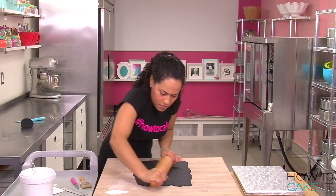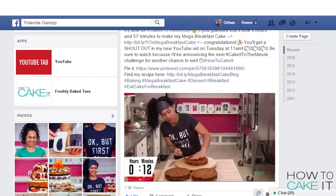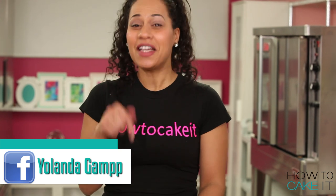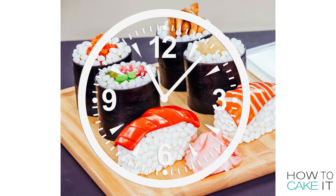Speaking of how long these cakes take me, it's time for Cake It to the Minute. Congratulations to week one's winners, Autumn Giordano and Caitlin Comel. You both guessed the exact right time it took me to make my mega breakfast cake. If the rest of you want to know the answer, head over to my Facebook page — the time-lapse video is up. But now it's time for this week's challenge. If you think you know how long it took me to make this sushi cake, head to my Facebook page, like the page, and comment on this image to guess. The winner will get a shout-out in next week's YouTube video.